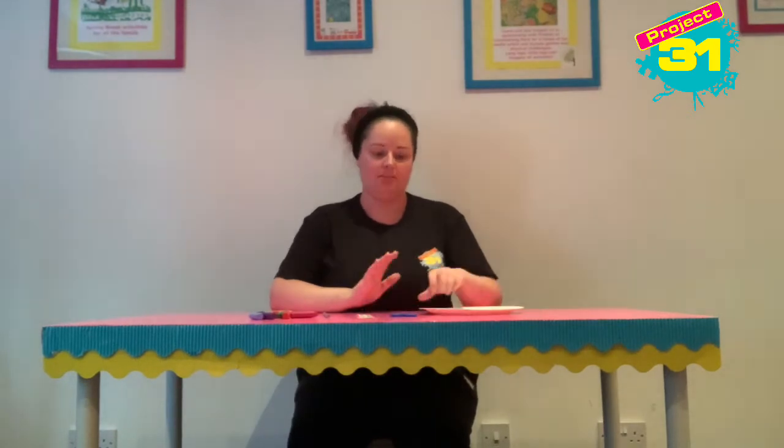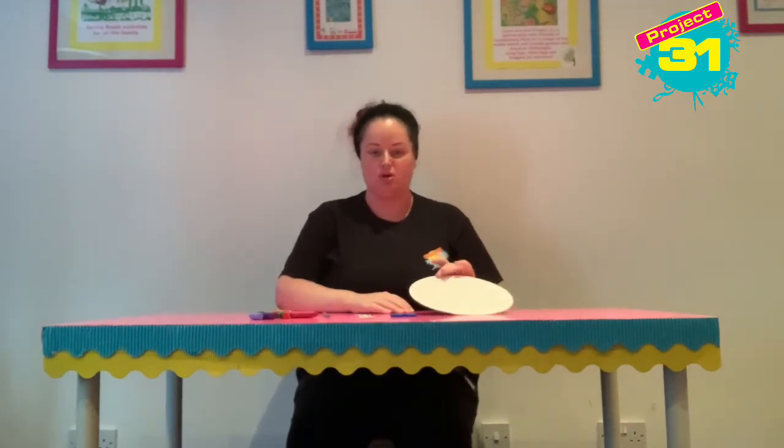Hi guys, it's Elizabeth and today we are going to use a paper plate to make a crown. We're going to make the crown jewels that you'd find in a museum from our paper plate.